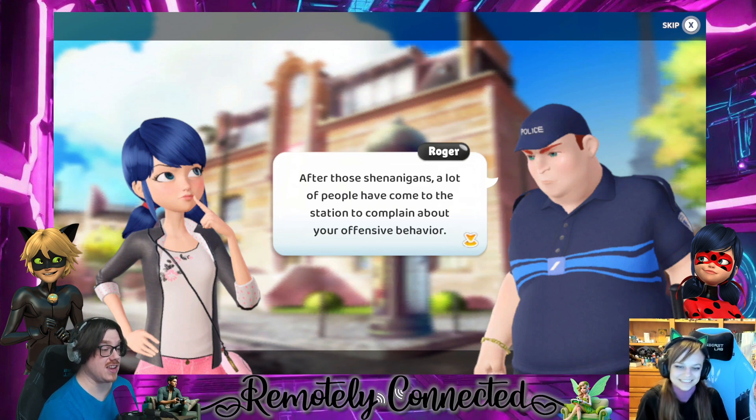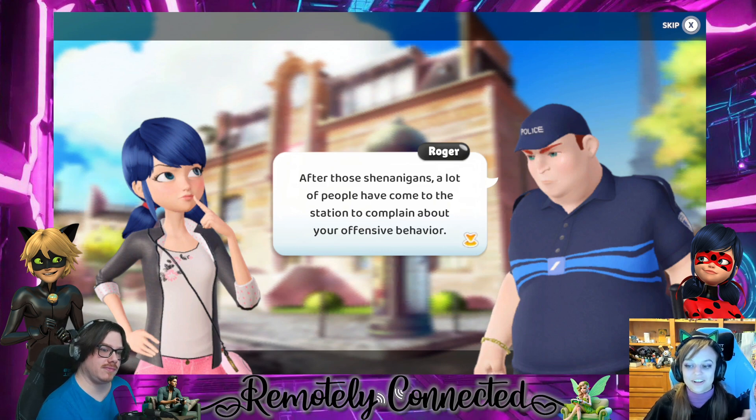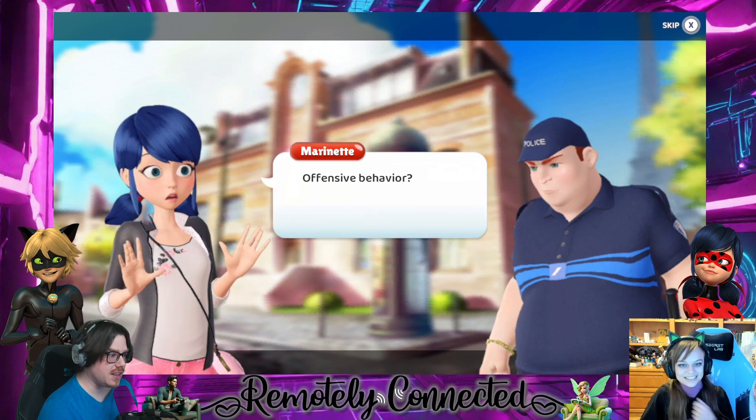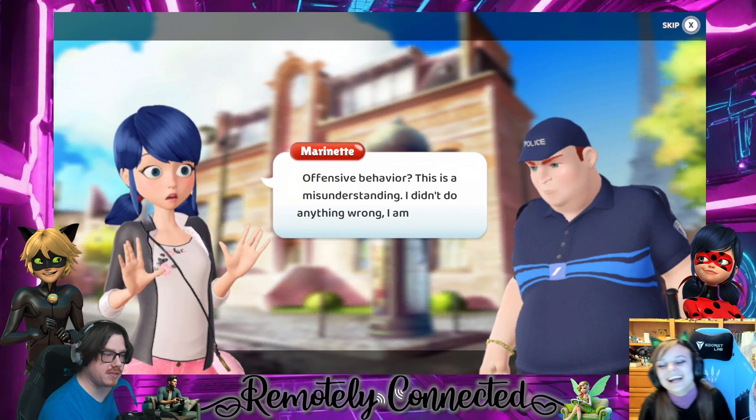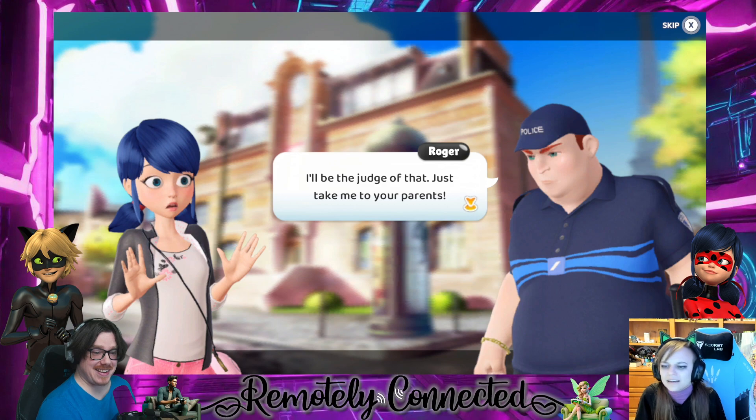I was joking on a bagel after those shenanigans. A lot of people have come to the station to complain about your offensive behavior and your offensive smell — learn to bathe, girl. Sorry, it's hard to be a teenage girl and a superhero at the same time. Yeah, there's still this thing called a bath or a shower. 'This is a misunderstanding, I didn't do anything wrong.'